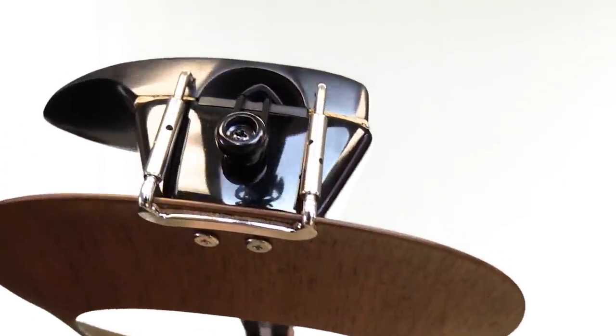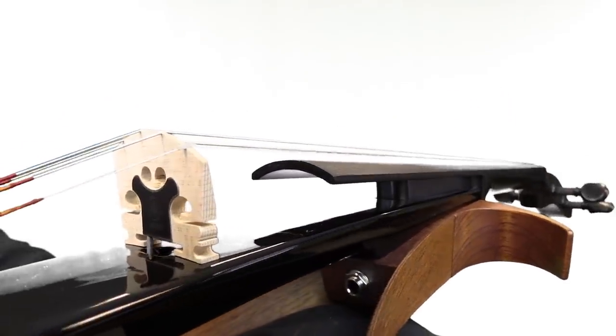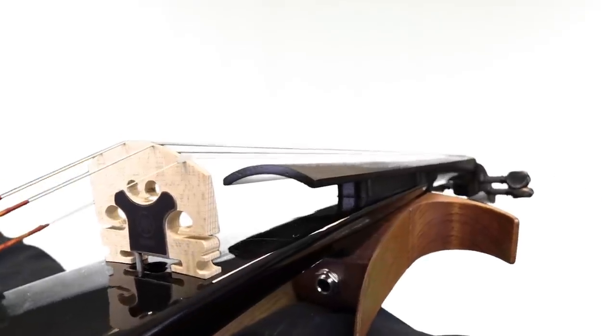The dual passive piezo pickup means you don't need a preamp. You can plug directly into an amp without a battery or any charging.